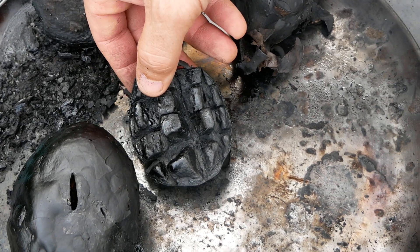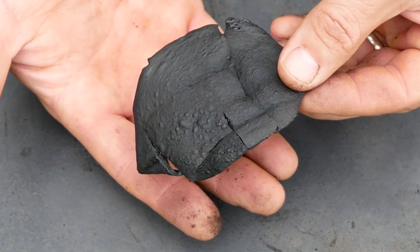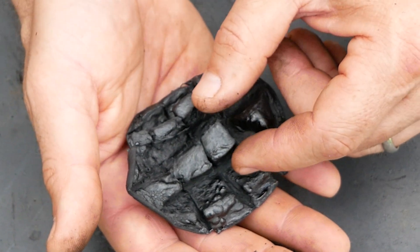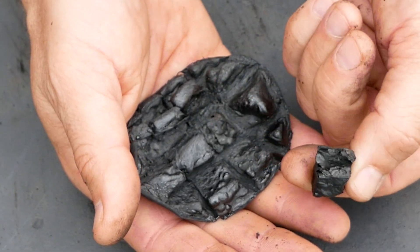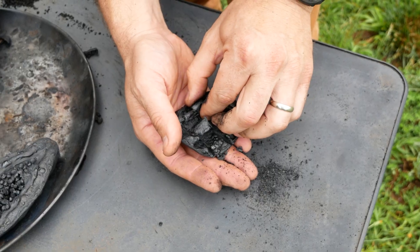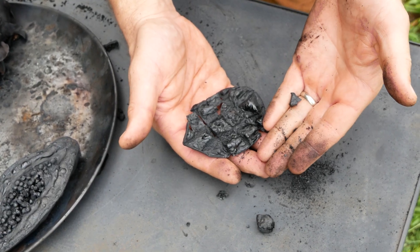Here's the mango. Here's the top with the fleshy side that we scored. And then there's the side with the peel. Let's see if we can break these off. Pieces of diced mango now.